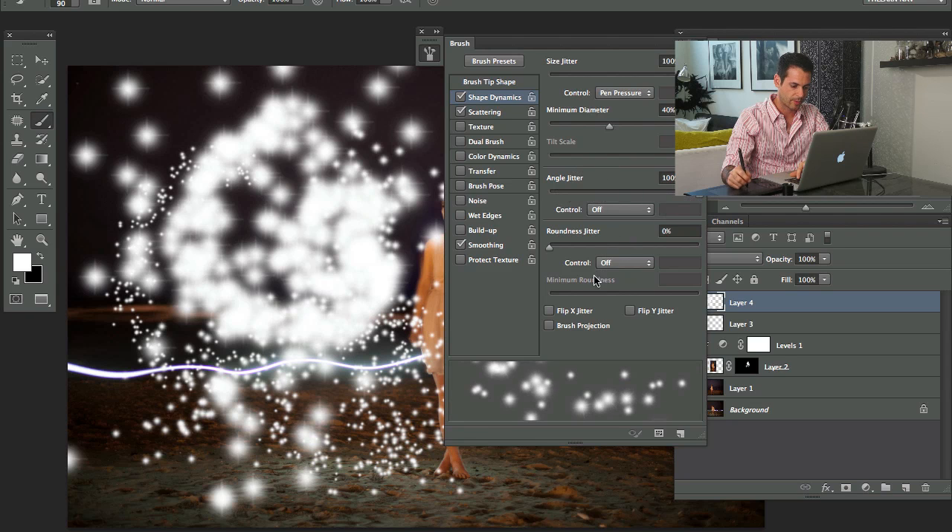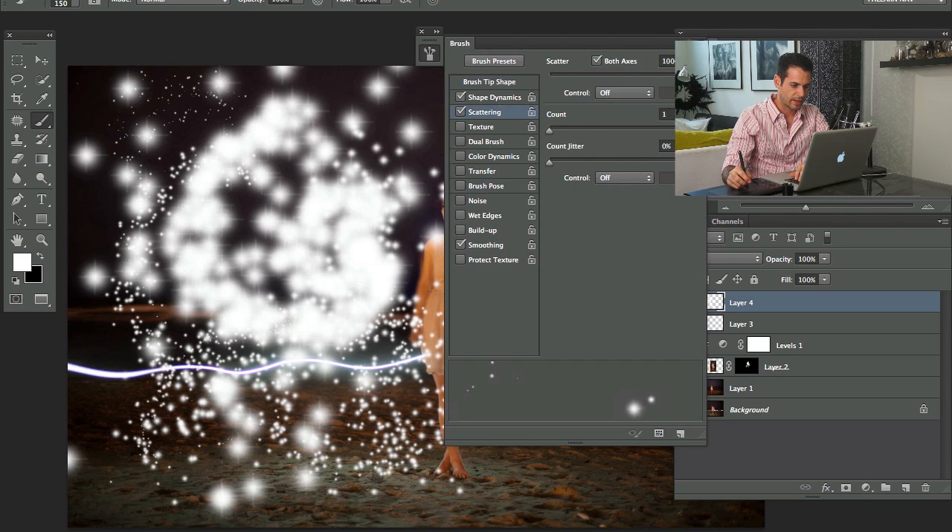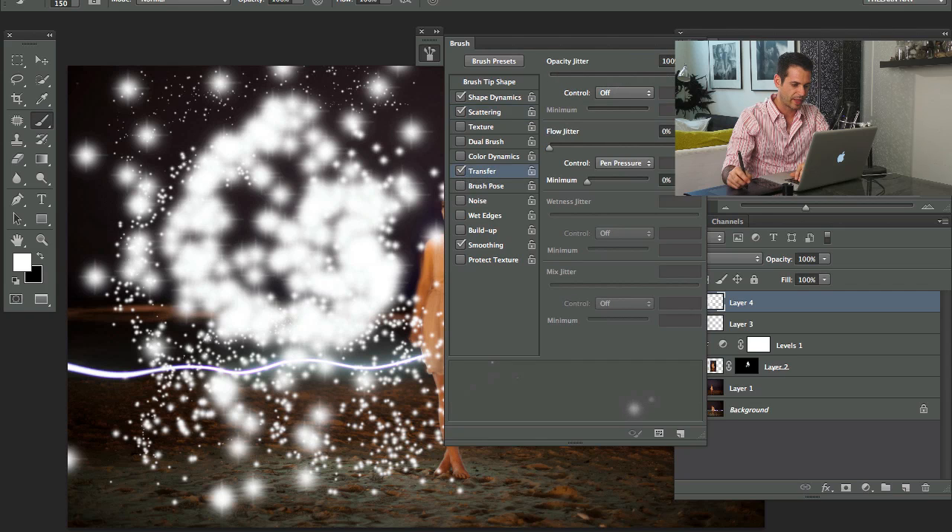Angle Jitter is just going to rotate them around — we want to stay away from that. Let's bring Minimum Diameter all the way down. I'll bring Spacing up because we don't want these to be so close to one another, and we'll bring Scattering even farther up. Now let's turn on Transfer and bring Opacity Jitter up as well — that's going to make some of these more opaque and some less opaque, so some are more visible than others.